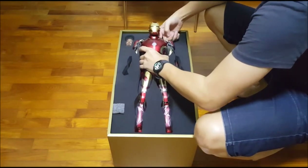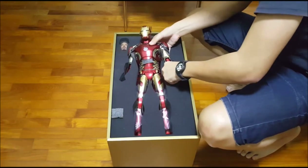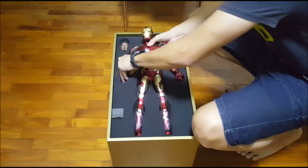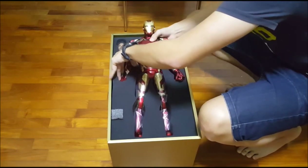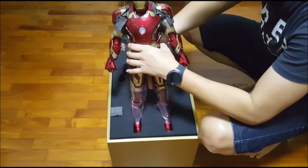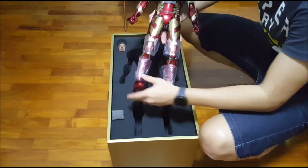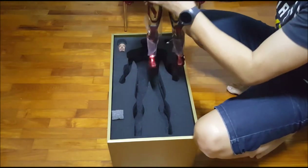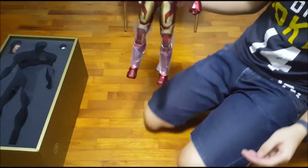Oh my god. Please don't break. Please don't break. Oh, there it is! This guy is big. This guy is really big.